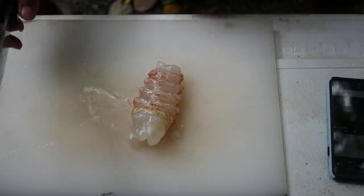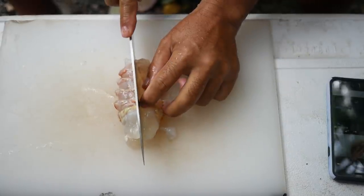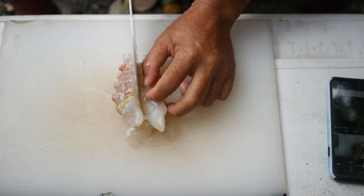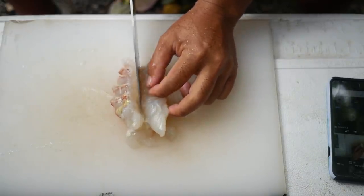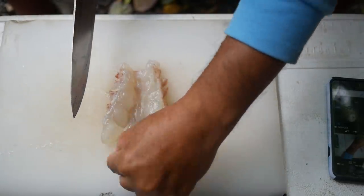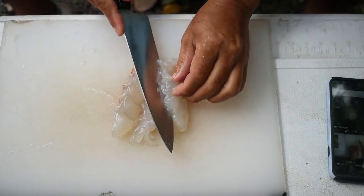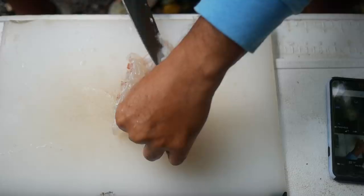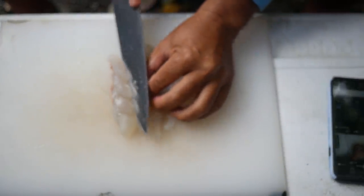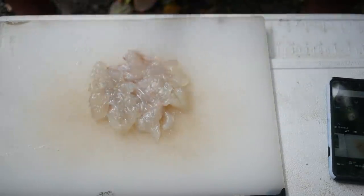For breakfast, I need this guy kind of feathered out, so I'm going to cut down the center here and butterfly it open. Then I can remove the little gut tunnel — the poo chute — at the same time. Get all the innards out of there, and I'm just going to roll it open. And there we go — nice patty.